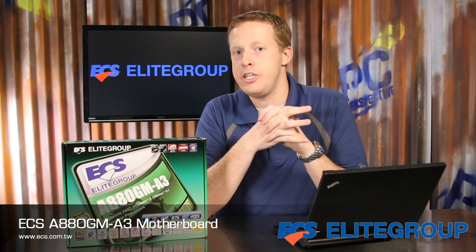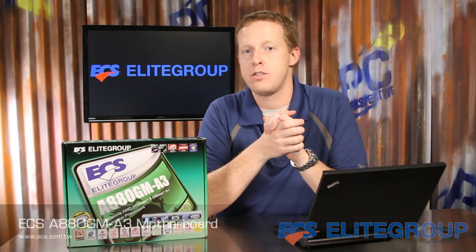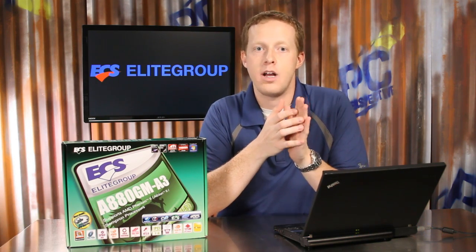The ECS A880GM A3 is an integrated graphics motherboard for the AMD processor platform that combines overclocking and enthusiast features with USB 3.0 support for a completely modern design.